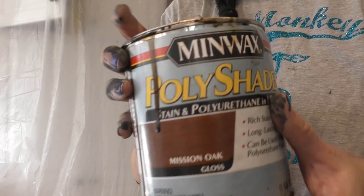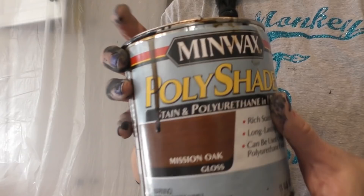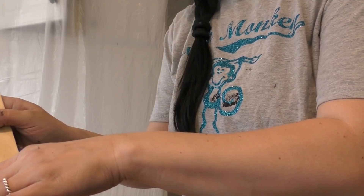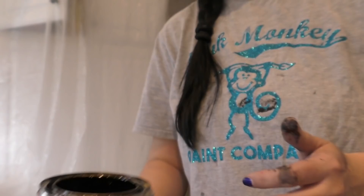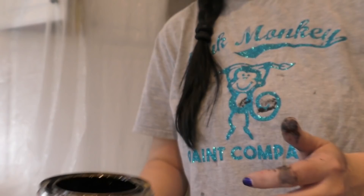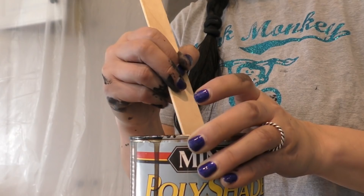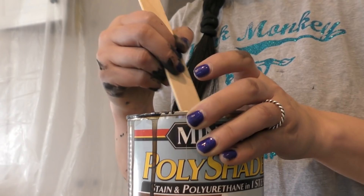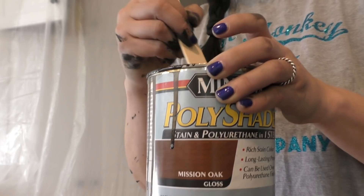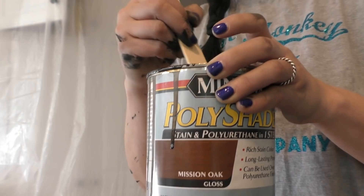Now we're gonna reach for our Minwax in the color mission oak. This actually has a gloss sheen on it, which will fit really nicely with this kitchen — the grays, the sophisticated, high-end marbled subway tile. Definitely gloss for this project. Let's stir it up, because just like any product, the heavier ingredients can go to the bottom. When you're using a sealer or paint, you want to make sure it's working the way it should. If one part looks darker than another, you probably didn't stir it well.